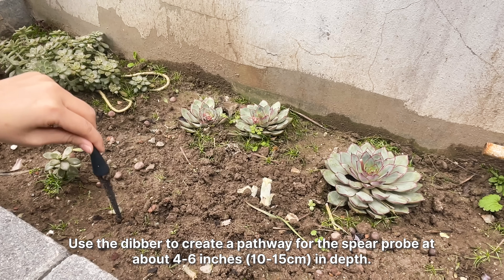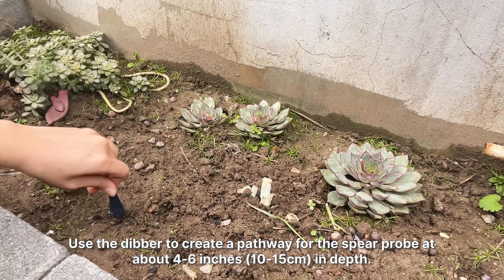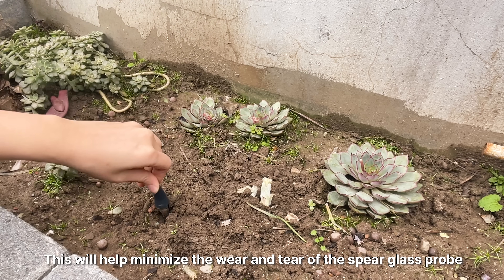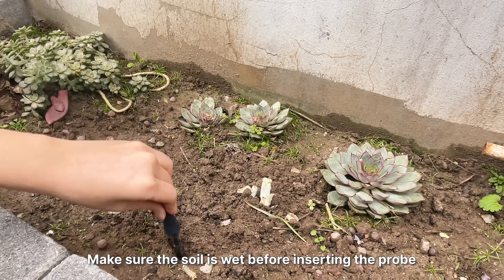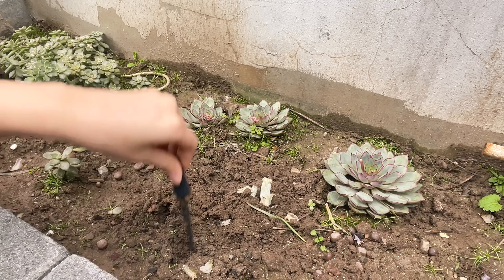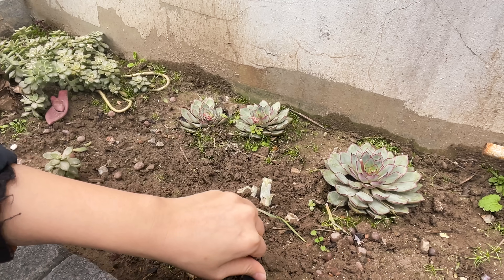Use the dibber to create a pathway for the spear probe at about four to six inches in depth. This will help minimize the wear and tear of the spear glass probe. Make sure the soil is wet before inserting the probe. If it's dried out, add in some distilled water to moisturize the soil.